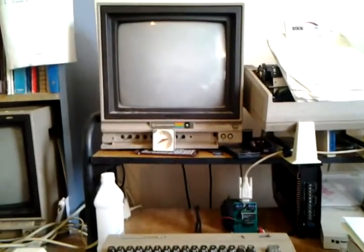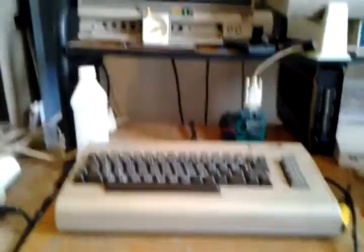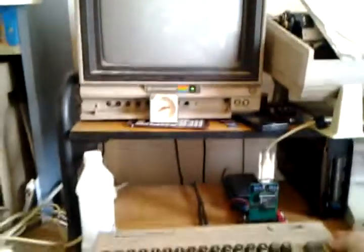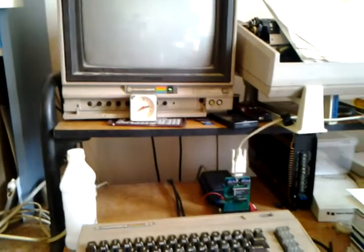I almost forgot to show you guys the download that we took from the BBS to the dial-up computer. I use the dial-out with the Rear AMRAM hard drive. So here it is.